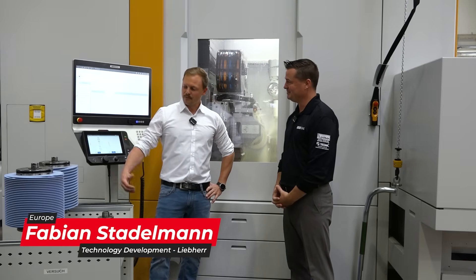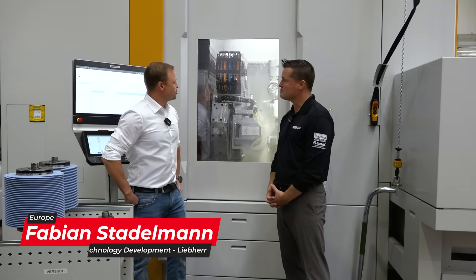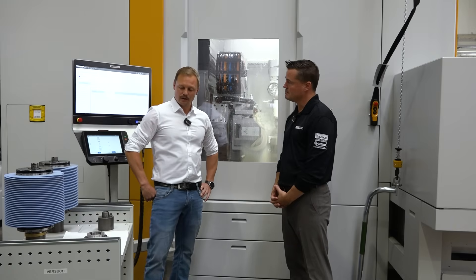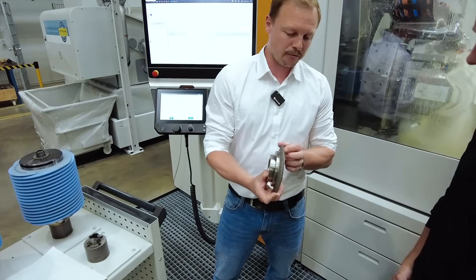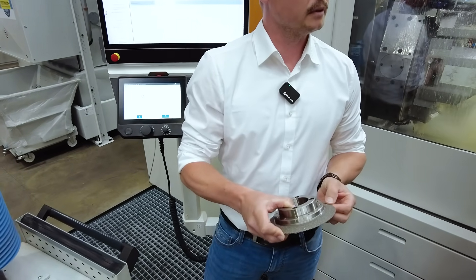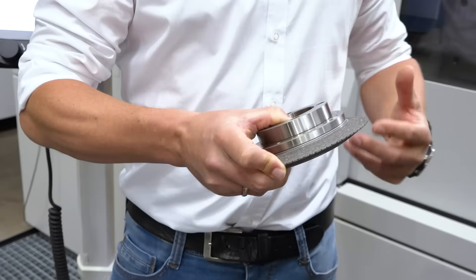If we talk about generative grinding, as we see in the machine here at the moment, we usually use a profile roll — I can show you this here as well — where we pre-profile and we profile the worm to sharpen the worm and to get the right profile into the worm before we grind the gear.